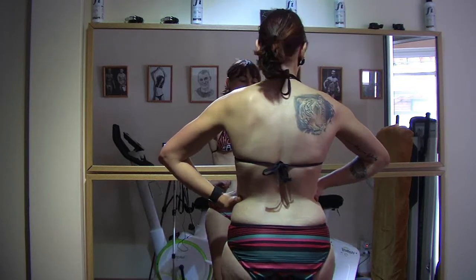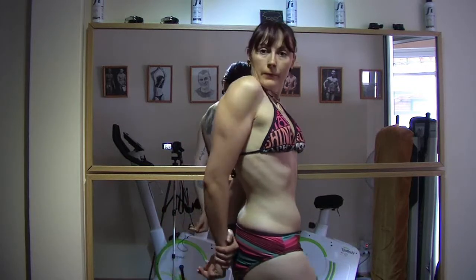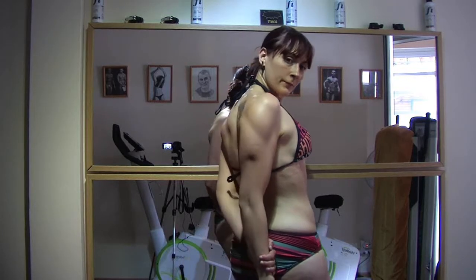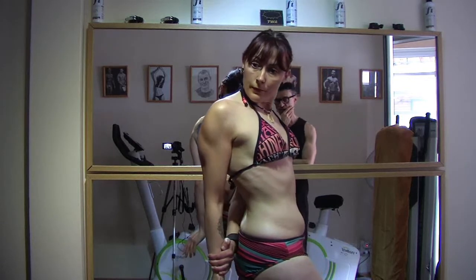Side triceps pose. And now abdominals and leg.